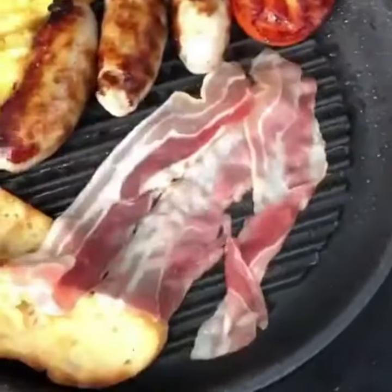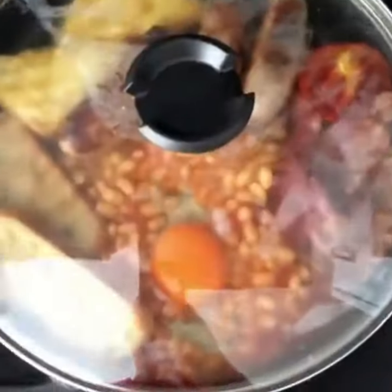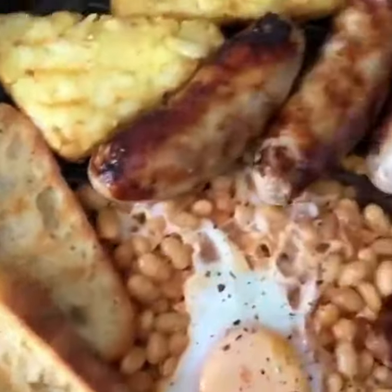I've oven baked some hash browns and I'm frying up the rest of the ingredients. With its handy lid, it even cooks fried eggs with ease. What would you cook up in this whatever pan? Let me know in the comments.